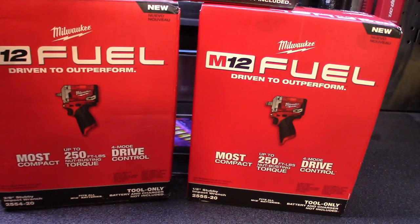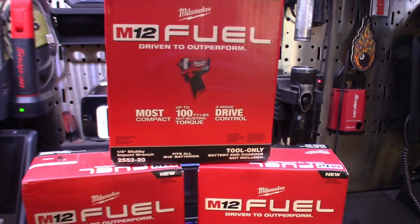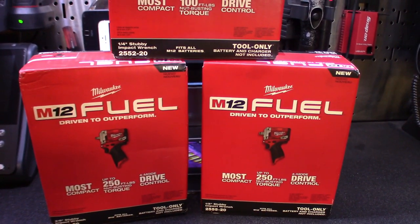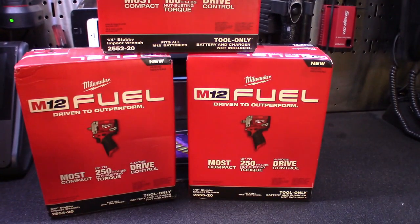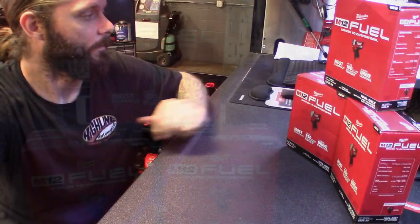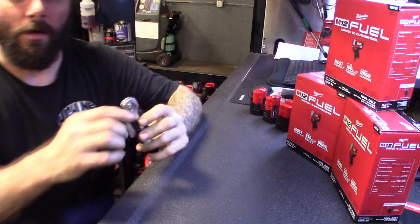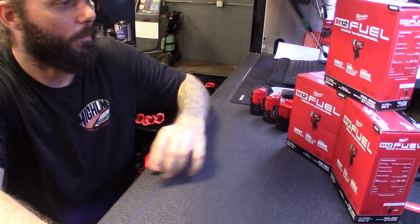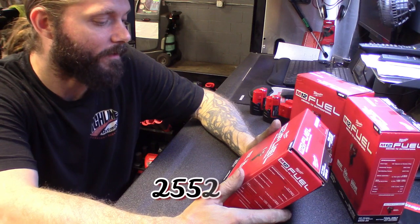It's also got the 4-mode drive. That one's actually on the bit stubby I got in my last tool haul video - if you guys haven't seen that video, check it out, I'll put a card up top. Let's get these things cracked open. Got my battery set up, got my box opener. We're going to start off with the quarter-inch stubby, part number 2552-20 - it's just a bare tool.